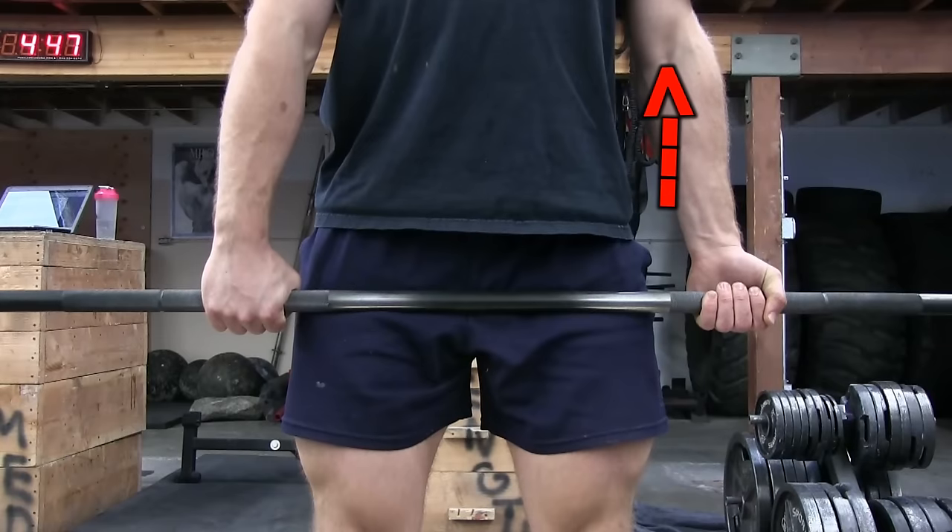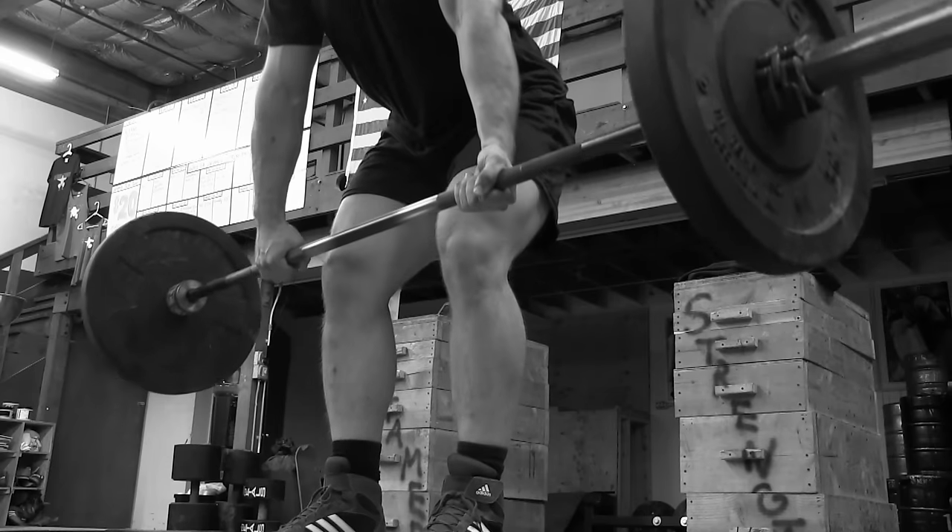Another possible downside to using the alternating grip is that it can place a lot of stress on the bicep of the supinated hand. I blame this on our instinct to move the weight with our hands. Anyone who has ever had a bicep injury might want to stay away from supinating the hand of the injured bicep. Another downside I've personally seen in novice deadlifters is a tendency to let the barbell drift away from their body on the side of the supinated hand. Letting the barbell drift away from your body while deadlifting is not good. With all of that said, I am not trying to tell you that an alternating grip is bad. There are thousands of great deadlifters who have used the alternating grip for several years with no problems. Only use it when you need it. As for me, I actually gave up using the alternating grip altogether because of the problems I've had with it.